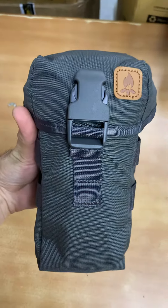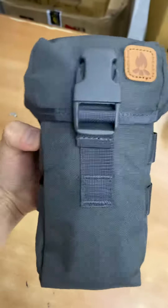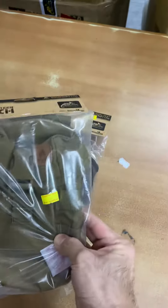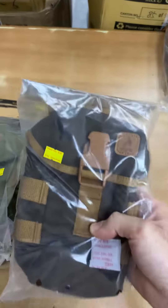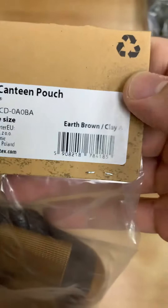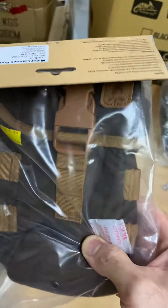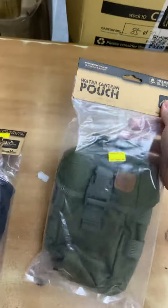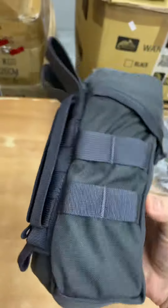Today we are showing you this new Helikon-Tex water canteen pouch, available in six different colors. This one is shadow gray, and there's also the usual black, coyote brown, additive green, earth brown clay — which is a very dark brown — and the last one is olive green.